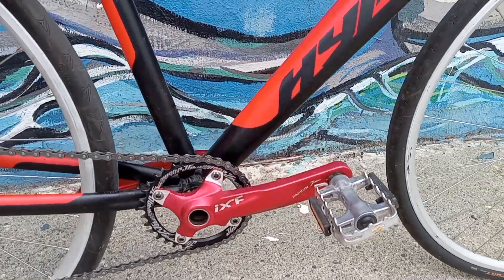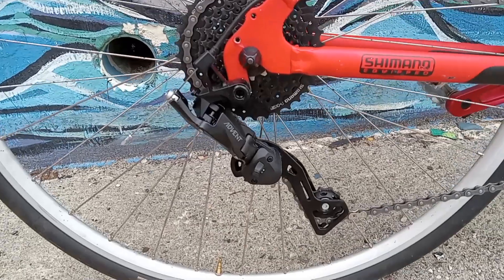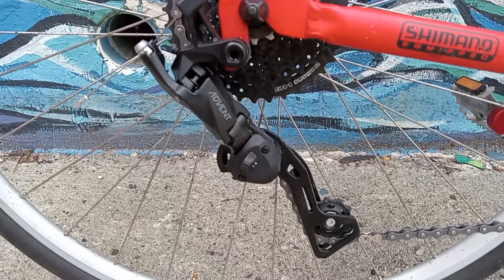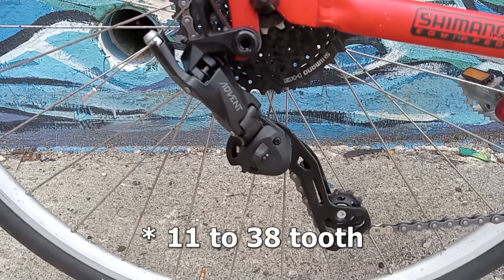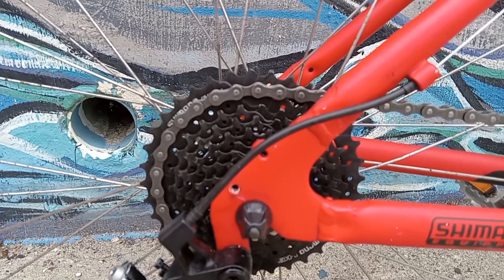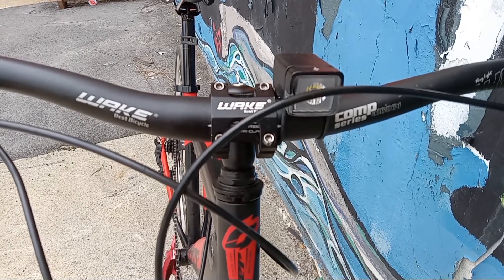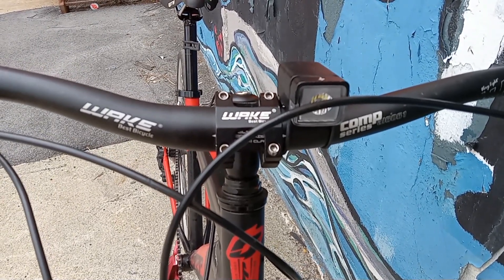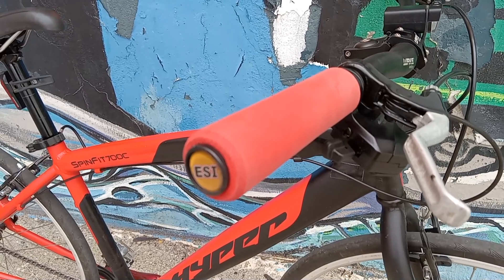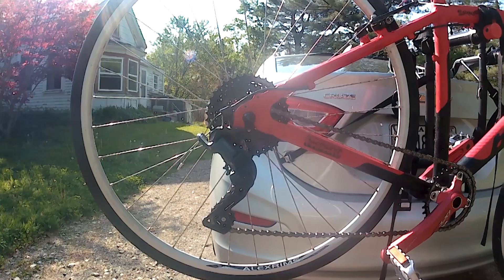I installed a MicroShift Advent 9-speed derailleur and shifter and a Shimano Hyperglide 9-speed cassette — off the top of my head I believe that is an 11 to 42 tooth range. Up front, I kept the existing Wake handlebar and Wake stem, but I swapped out the cheap clamp-on grips for a set of ESI super chunky foam grips in red, of course, to match the bike. All this stuff I just had laying around, so I've got zero extra dollars invested in these upgrades.